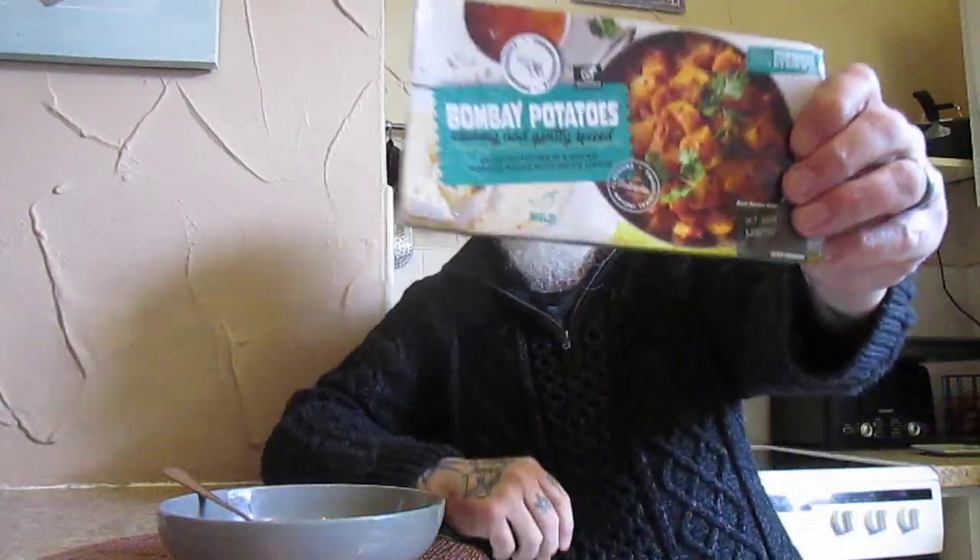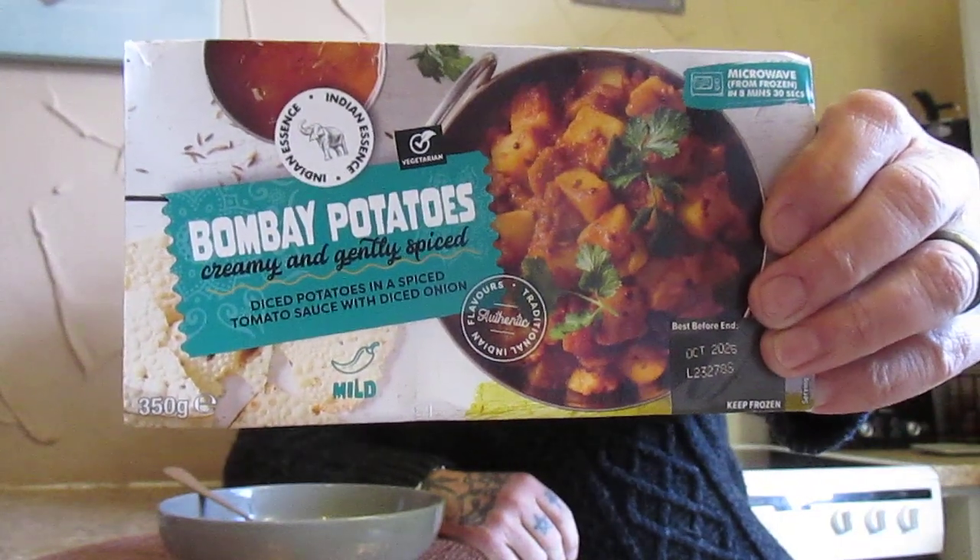This is okay but nothing special. I wouldn't personally buy this one again, simply because it is lacking in taste. Very strange — very difficult to describe really. The hardness of the potato as well is spoiling it for me personally. Some people might like it, but it's not for me.